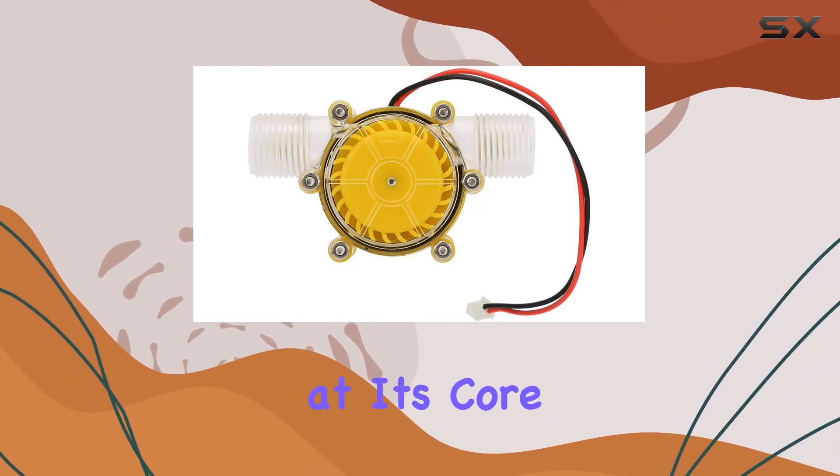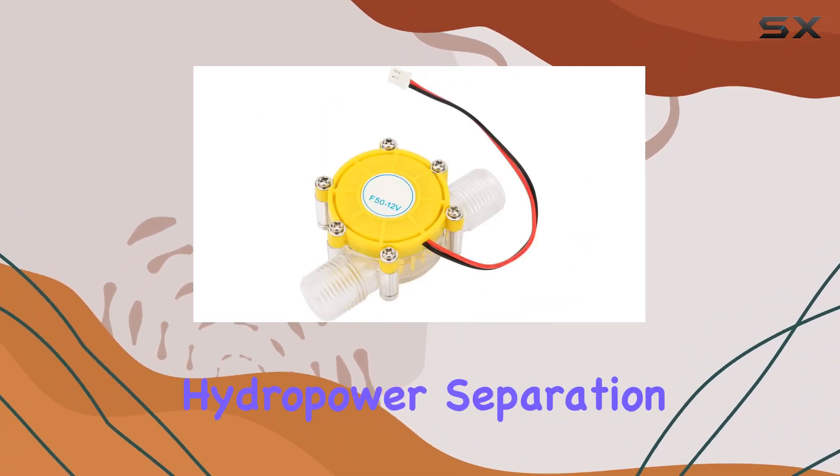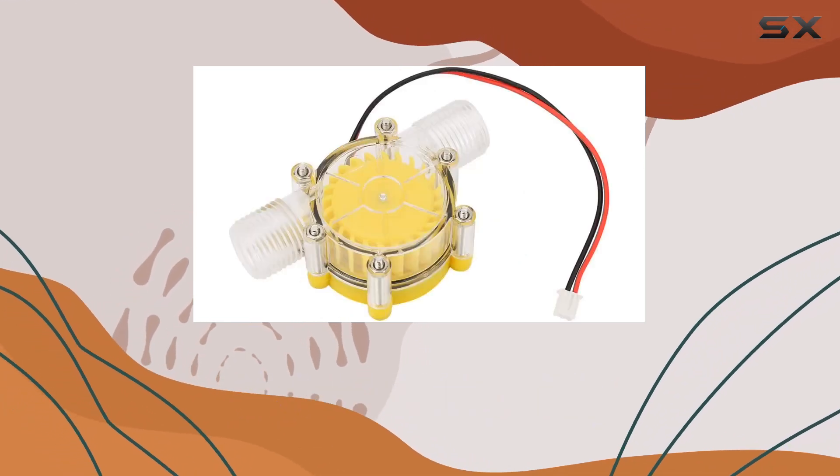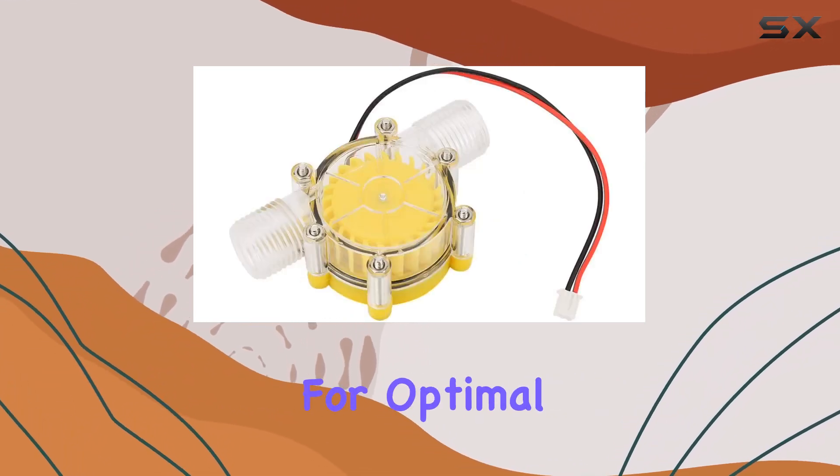The high-tech generator at its core uses unique hydropower separation technology and a dual-magnetic circuit-coupled clutch, showcasing advanced technological integration for optimal performance.